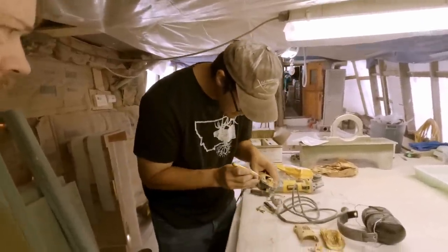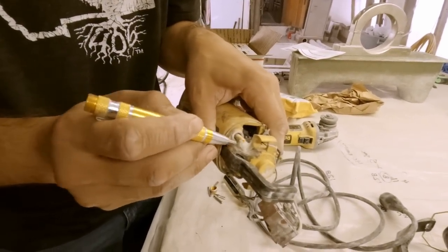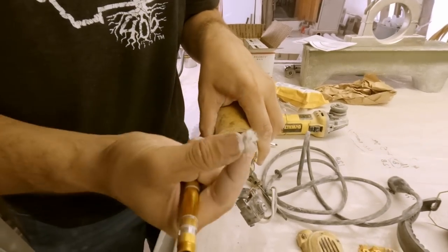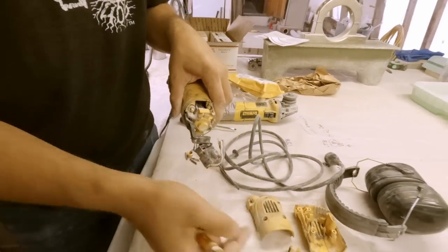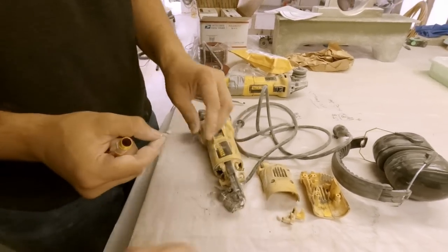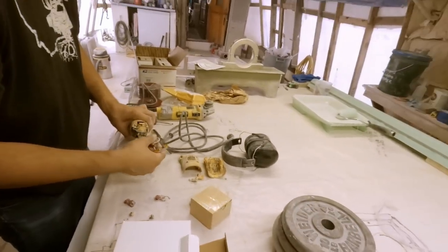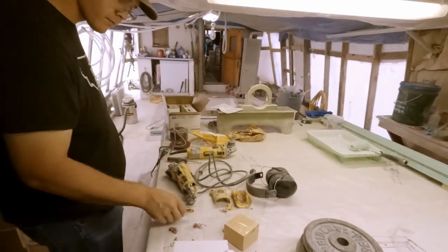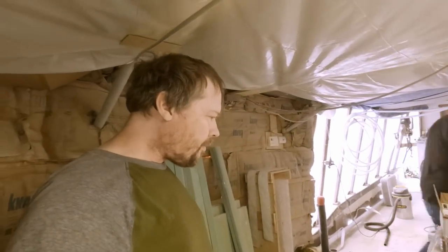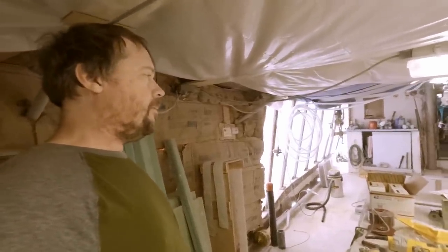You can see all this buildup right here - that's just the fiberglass strands and fibers and dust. There's your culprit of worn-out brushes. This stuff is very abrasive so it does eat up brushes fairly quickly. It seems like we get a few years out of them before they go, though it's hard to say an approximate time frame.